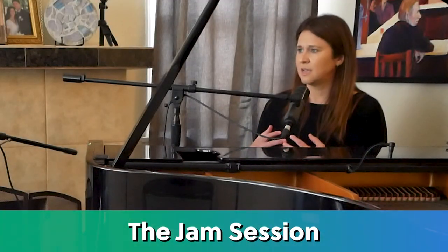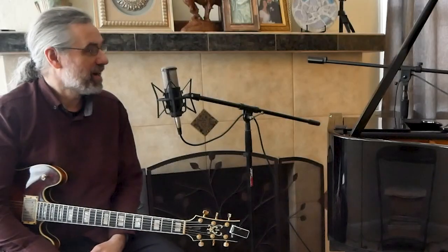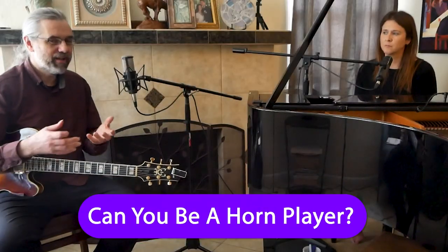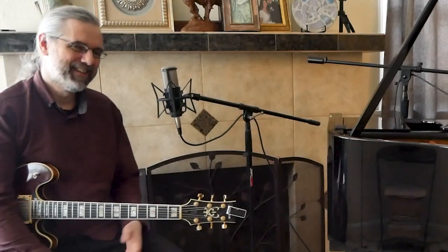One of the most frequent times this problem happens is in a jam session. Say the guitar player is running it and a piano player steps up — they're comping at the same time because they don't think to have a conversation. In the jam session, my advice to guitar players is: just be a horn player. Just don't comp. If you get the cue to comp, you can comp. But trying to elbow your way in is never going to help the music.